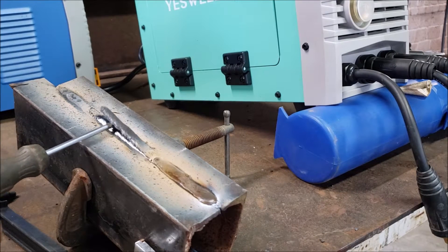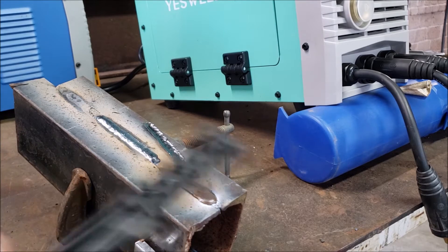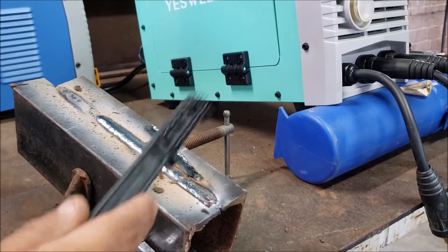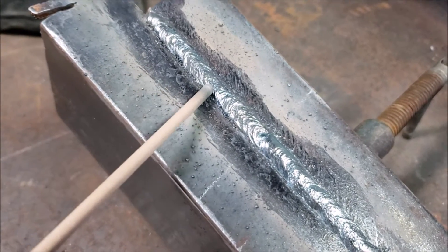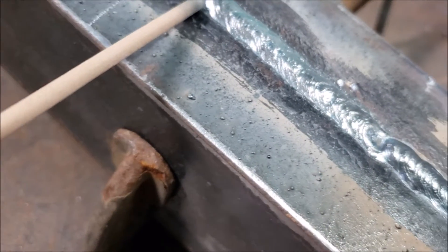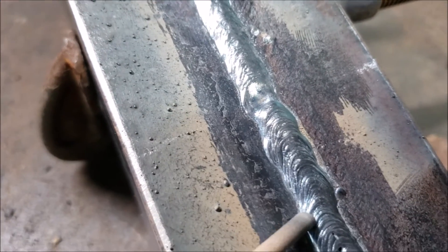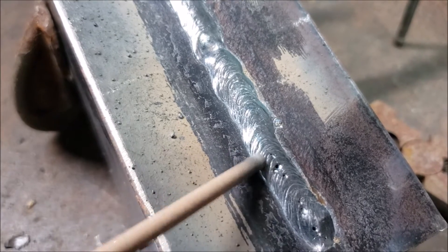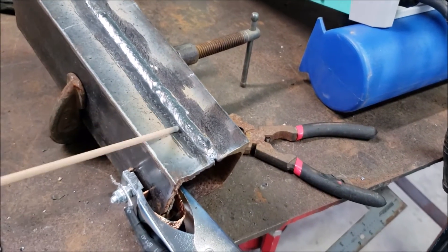As you can see, the 6013 peels off really nice. Alright guys, so here's a 6011, 6013, and the 7018 here. I had some slag that got dragged down and made some pinholes here. But I'll run another bead on the opposite side so we can get a better view.